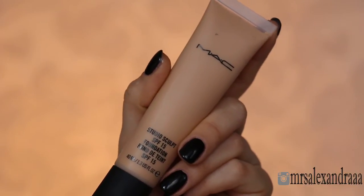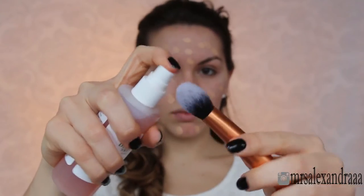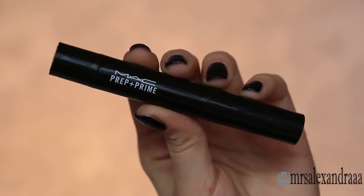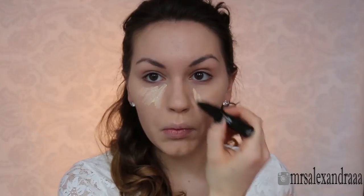After that, I'm taking my MAC Studio Sculpt foundation and I'm going to apply it with a brush that I've previously sprayed with some fixing spray, blending it in circular motions. Then I'm going to highlight the highest points of my face with this light boost highlighting pen.